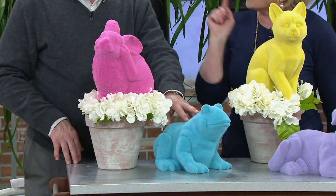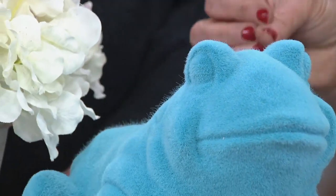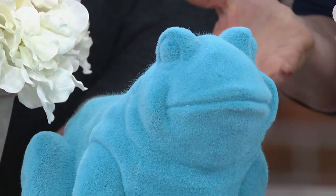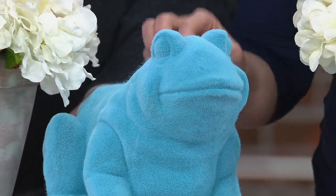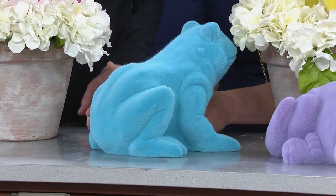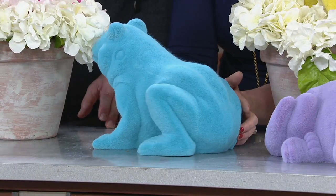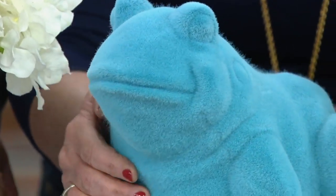Is that a blue frog? I'd say aqua — aqua is blue — but we wanted to give him that aquatic look, and he is one of my favorites. That beautiful smile on his face, the bug eyes. And he's done all the way around, so no matter where you put him, you are going to get a great view of Mr. Ribbit in this beautiful aqua color.